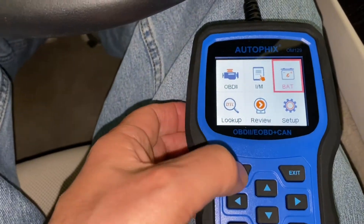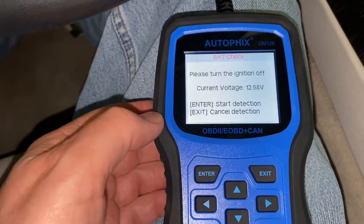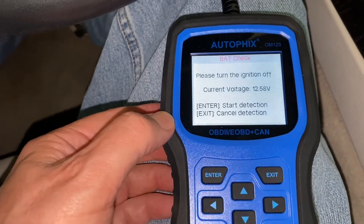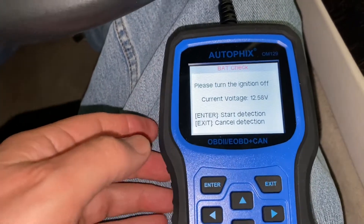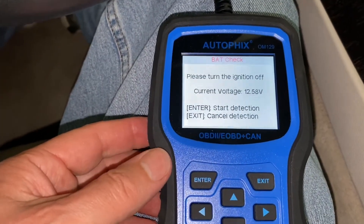First, most of you that follow me know I do no edits. So it looks like my current voltage is at 12.58 with drivetrain malfunctions.